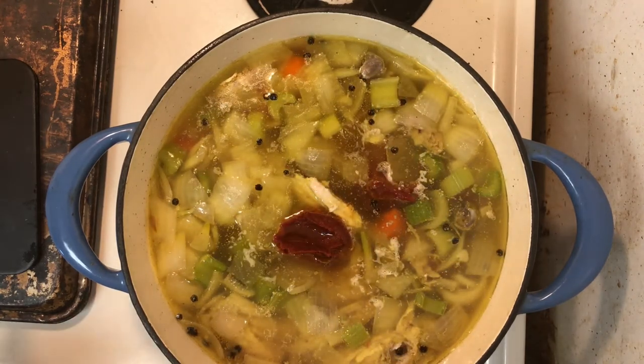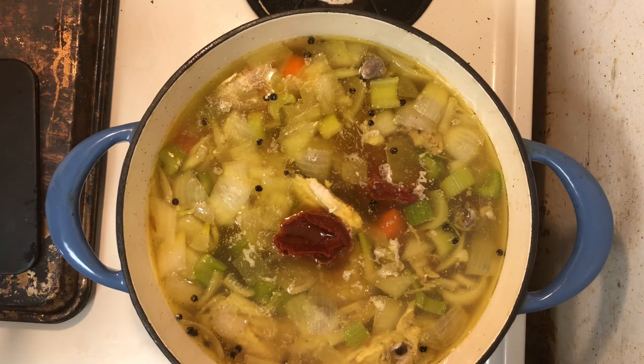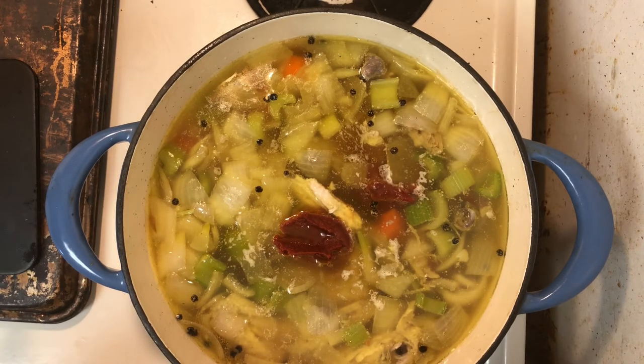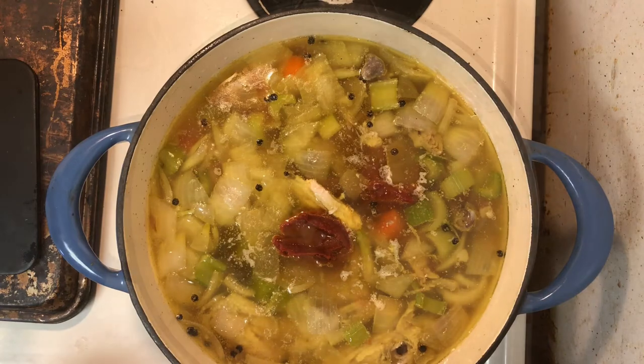I decided to add in about two tablespoons of tomato paste. This is going to give it a little bit of thickness, add to that rich flavor, and also deepen the color when we get to building the soup itself. Right now we're still doing the broth — we haven't gotten to the soup yet. That's going to be the easy part.